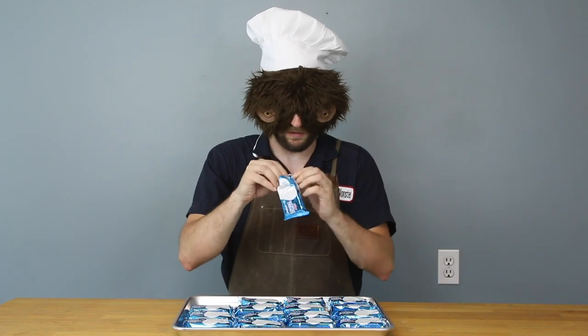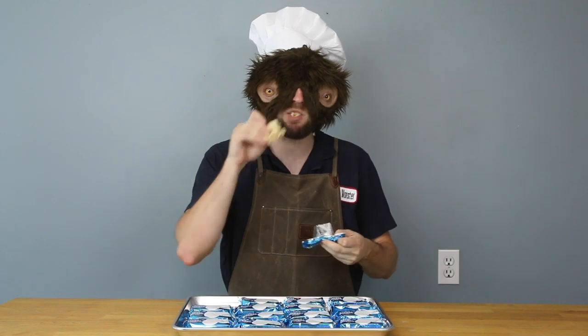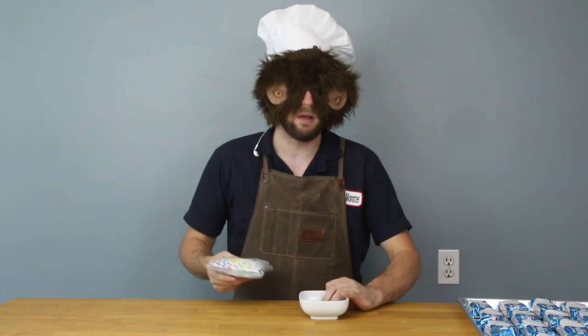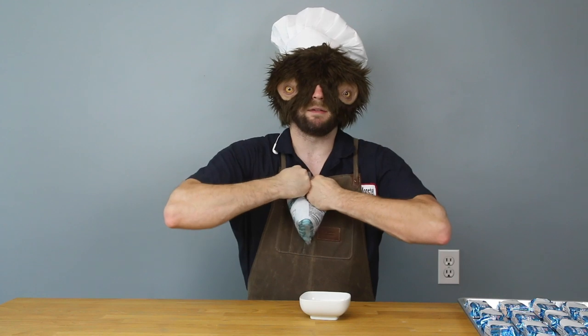For our second snack, we're going to start with a fresh tray of Rice Krispie treats. I'm going to eat one before we start anything. Okay, so I'm going to take these Rice Krispie treats, put them off to the side for now, and I'm going to get out a bowl and some chocolate. Rip this open.